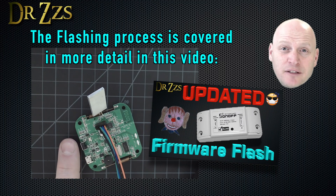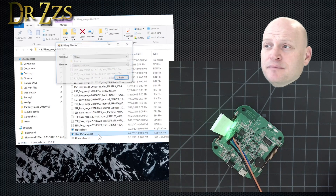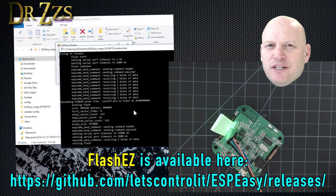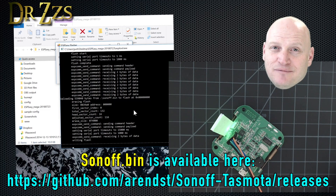Hold down this little reset button on the side and then plug your adapter into your computer. Now you can start up FlashEasy. Select your sonoff.bin file and hit flash, and it's working. If you haven't seen me flash anything before, here's a link where you can find the FlashEasy file and sonoff.bin.